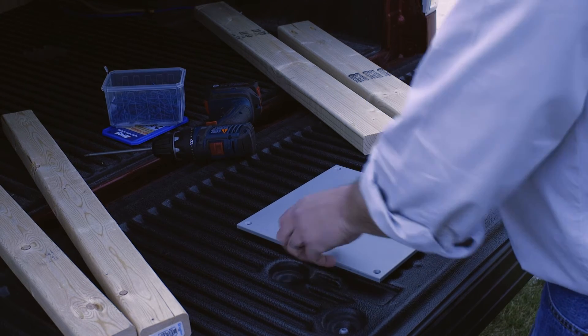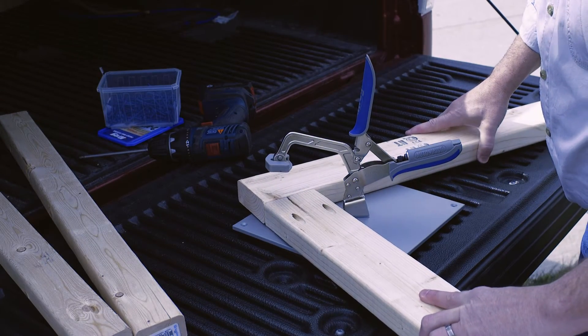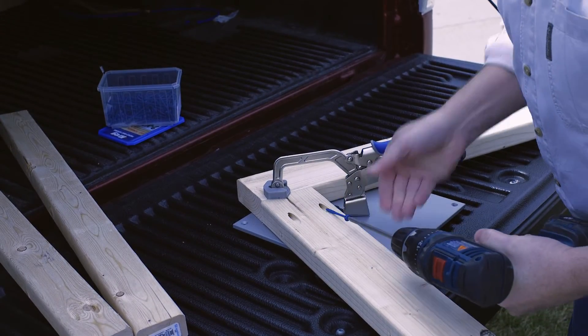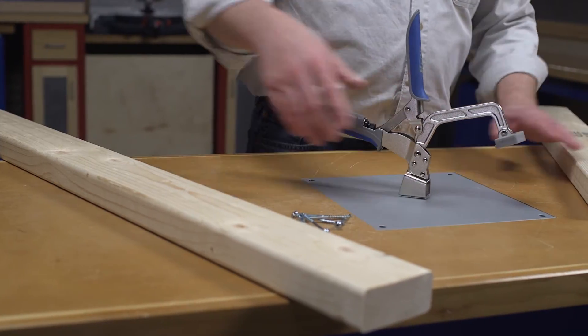For 360 degree clamping on the go, check out the heavy duty bench clamp system. It combines a three inch bench clamp with a thick 10 inch by 10 inch powder coated steel plate. Rubber feet allow you to use this system anywhere, or the plate can be recessed into a work surface.